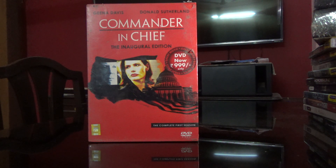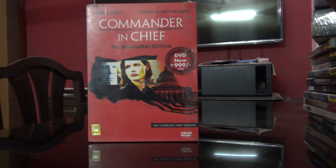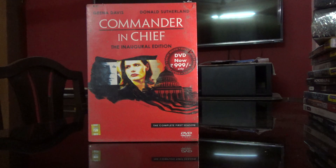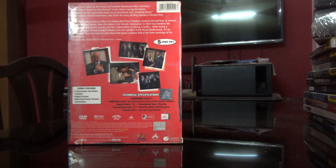Hi guys, this is Rajiv Darugadi here, and today I am going to be unboxing the first season of Commander in Chief — that's the DVD set. It's got English audio, subtitles in Chinese, English, Thai, and other languages. Total of 796 minutes, DVD 9, five discs. Special features include a conversation with Madam President, deleted scenes, and White House humor — that's bloopers and outtakes. So let's open that up.